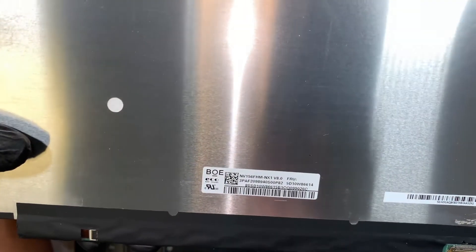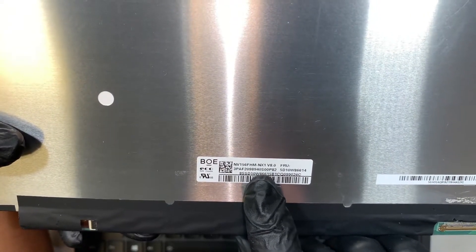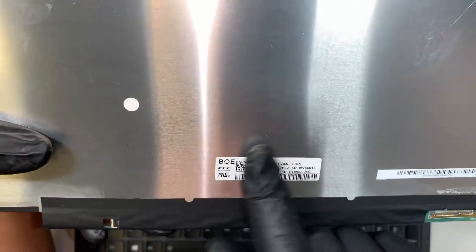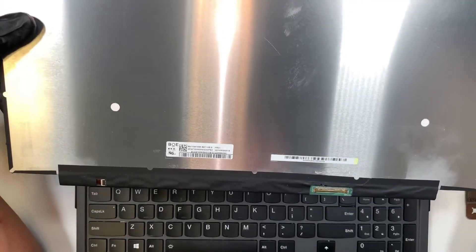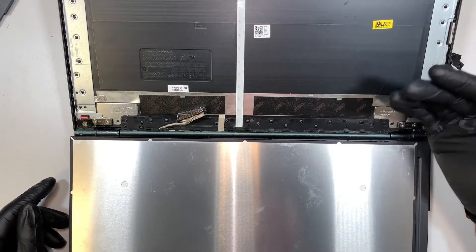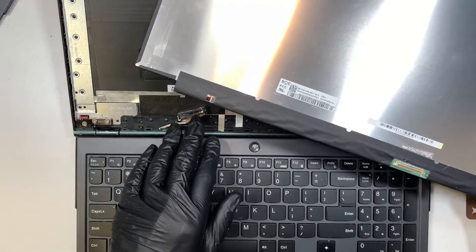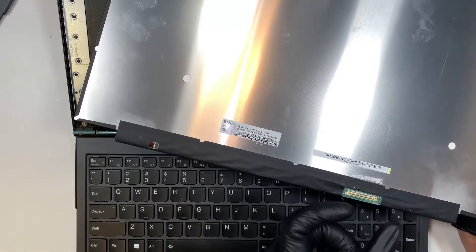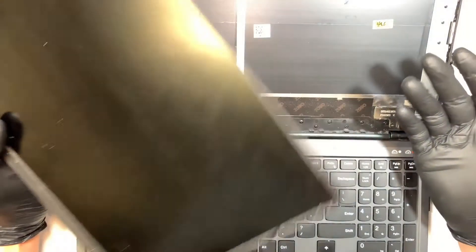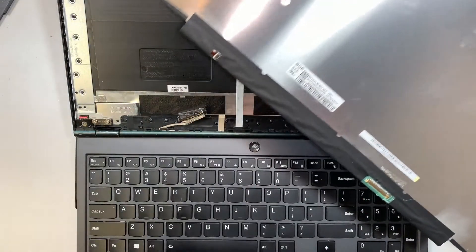Let's look at the model on the screen. It says NV156FHM-NX1, version 8.0. You need to buy the exact same screen for the replacement — try not to buy a higher frame rate, refresh rate, or different spec LCD screen, it wouldn't work. The computer has its own voltage and its own connector; this is a 40-pin connector. It doesn't mean you can buy an upgraded 4K or 8K LCD — it wouldn't work. You just need to buy the exact same screen for your laptop.